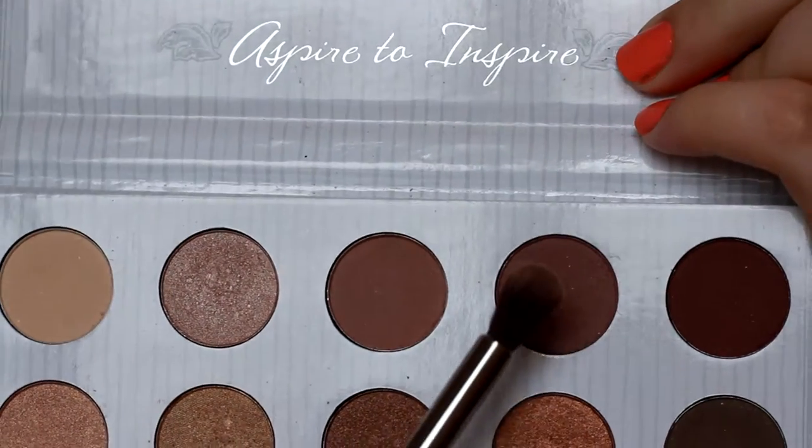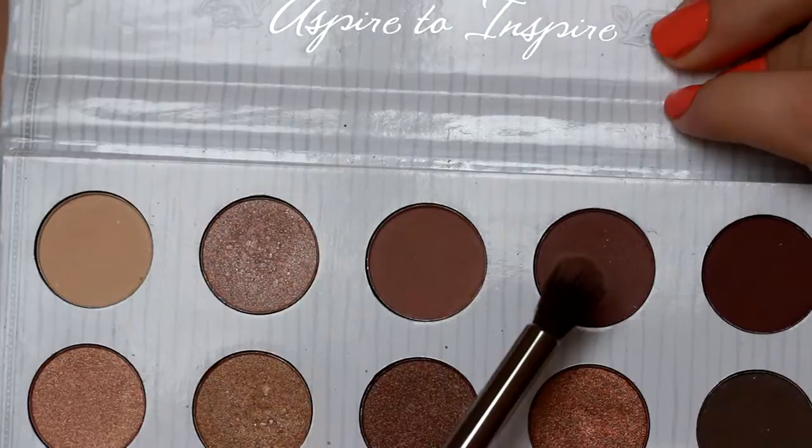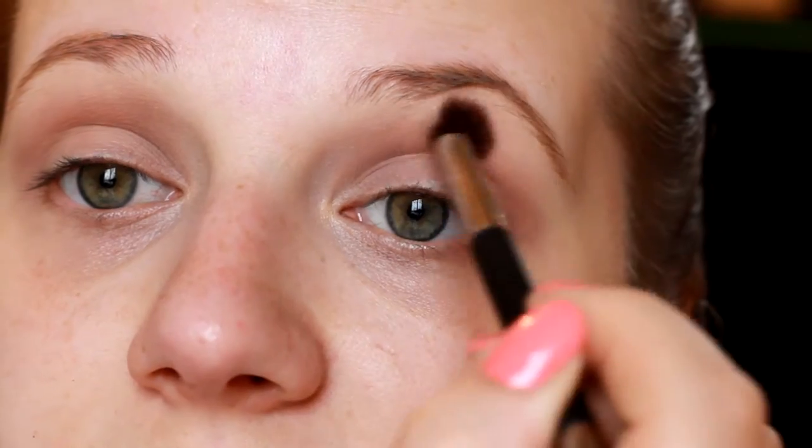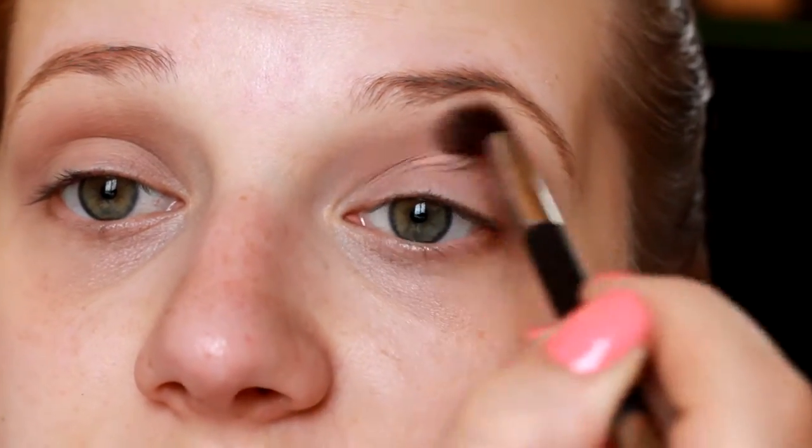Then I'm going in with my It Cosmetics Crease Brush to apply a shade in the crease and upper crease area. You always want to start with a lighter shadow in the same color range as a transition shade — that way everything blends together and you don't get harsh lines. Also, if you're using really dark shades, it'll help keep it from looking like you have a black eye.